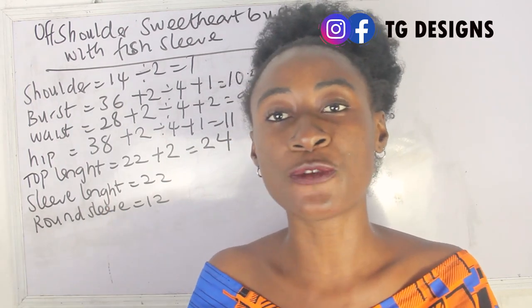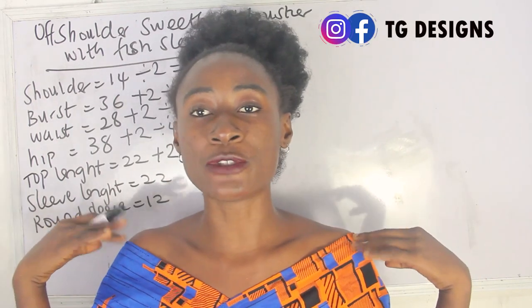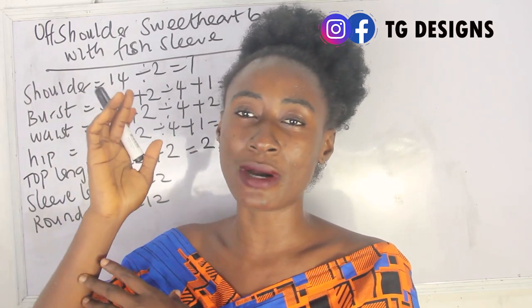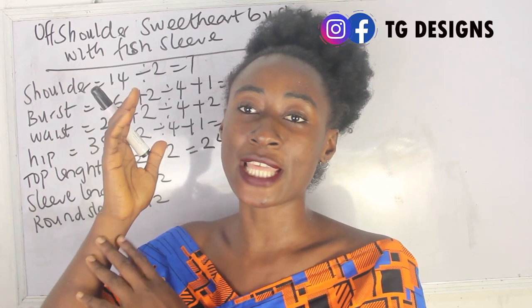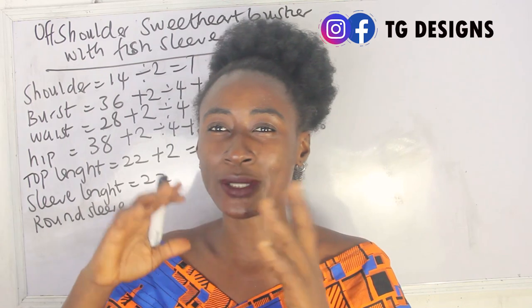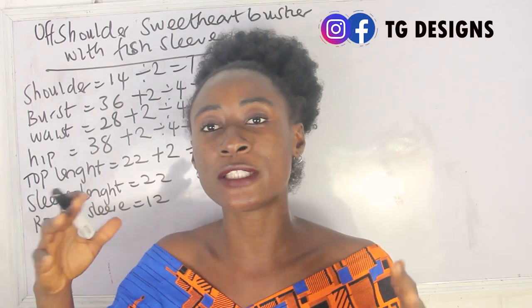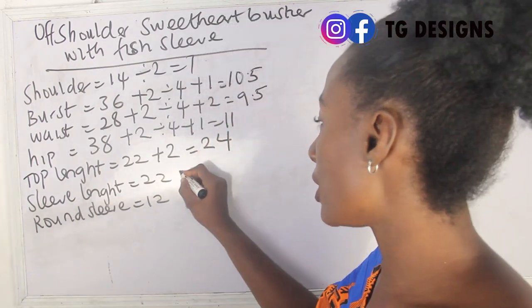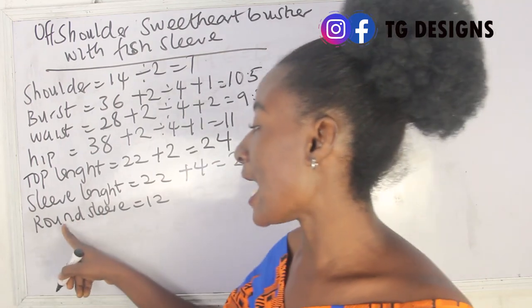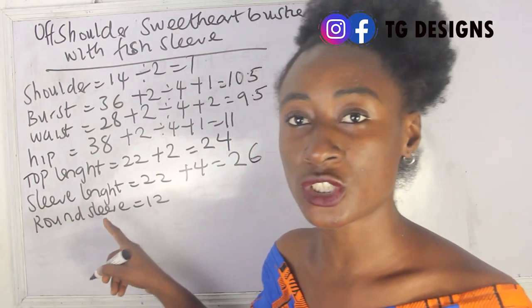For the sleeve length, we are going to add about 4 inches. We're adding 4 inches because you'll have elastic allowance at the upper part and also elastic allowance at the midpoint, and don't forget you also have folding allowance for your sleeve. So you can add about 3 to 4 inches — it all depends on you. For me, I'm adding 4 inches, giving me 26 inches.